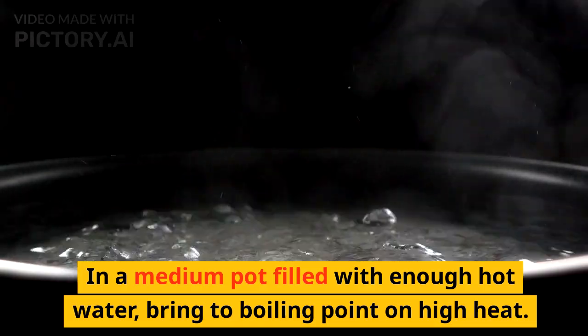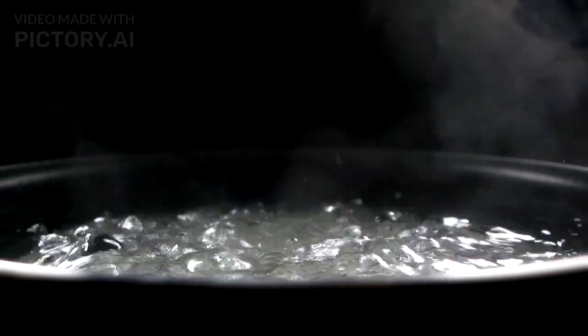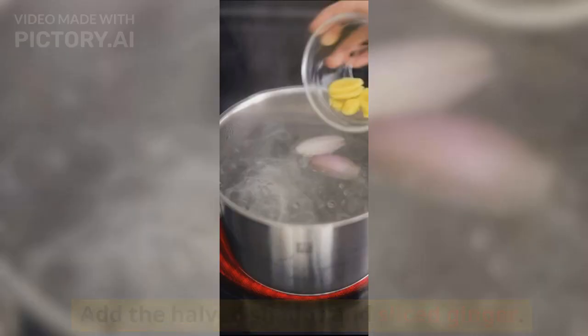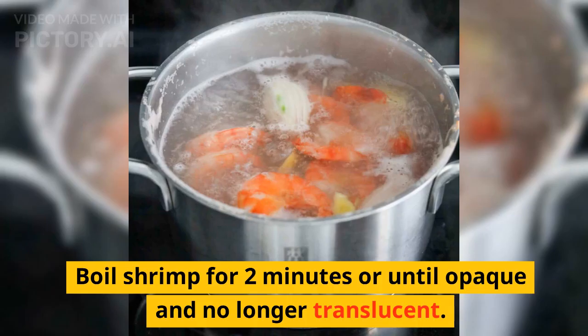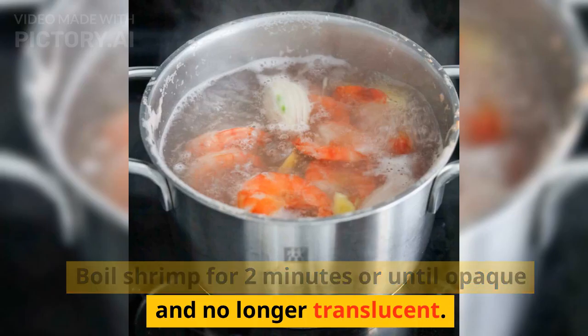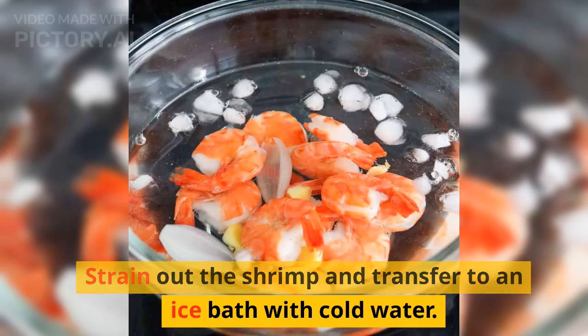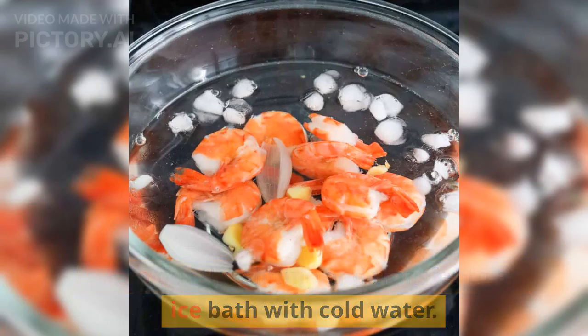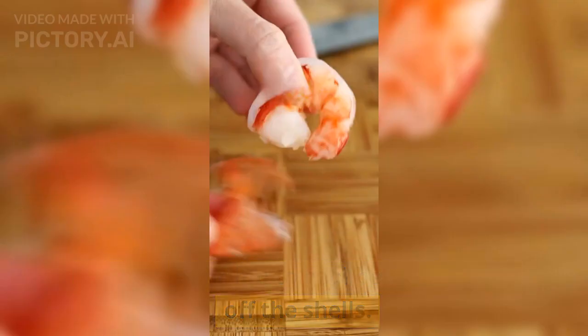In a medium pot filled with enough hot water, bring to a boiling point on high heat. Add the halved shallot and sliced ginger. Then add shrimp with the shell on for extra flavor. Boil shrimp for 2 minutes or until opaque and no longer translucent. Strain out the shrimp and transfer to an ice bath with cold water. Allow the shrimp to cool before peeling off the shells.